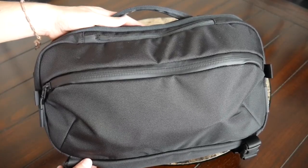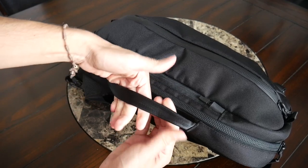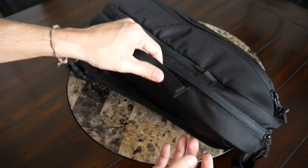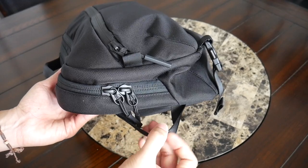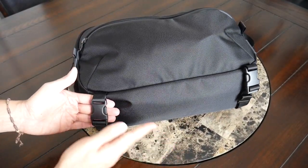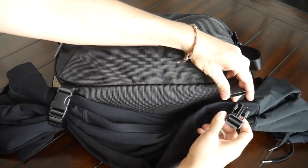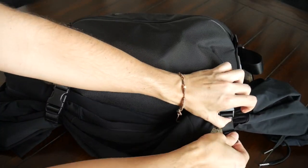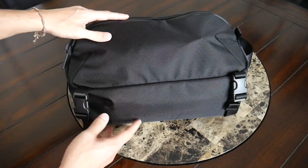Along the outside you have a few handles — one on the top and one on the side. If you want to carry this like a briefcase you have a thicker handle at the top with a soft seat-belt-like material that's really comfortable to hold even when the bag is more packed out. There's also a thinner loop for hanging the bag when not in use. On the bottom you have a few compression straps great for attaching a jacket or tripod, and these can also compress the bag down for a slimmer silhouette.